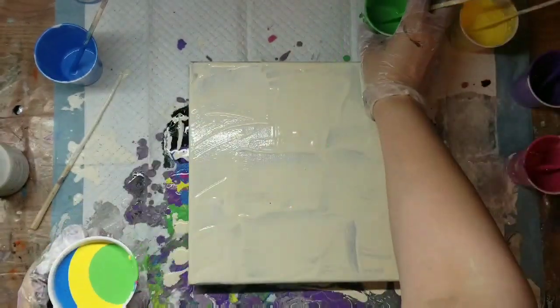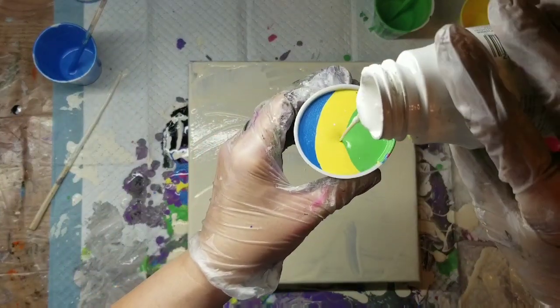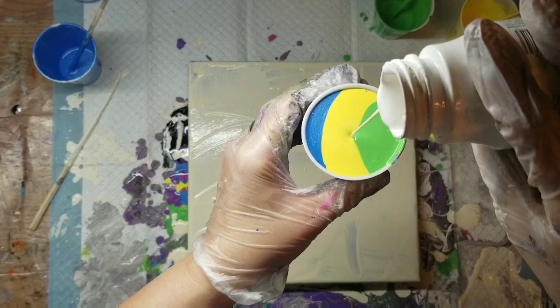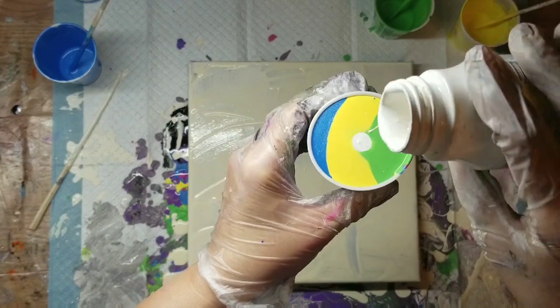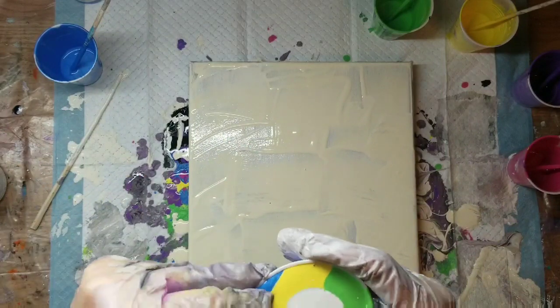I'll list them in the description box. I can't remember the names of all of them. But I'm going to use milk paint that's been mixed one-to-one with Artist's Loft Flow Acrylic, and then thinned one-to-one with a pour medium.